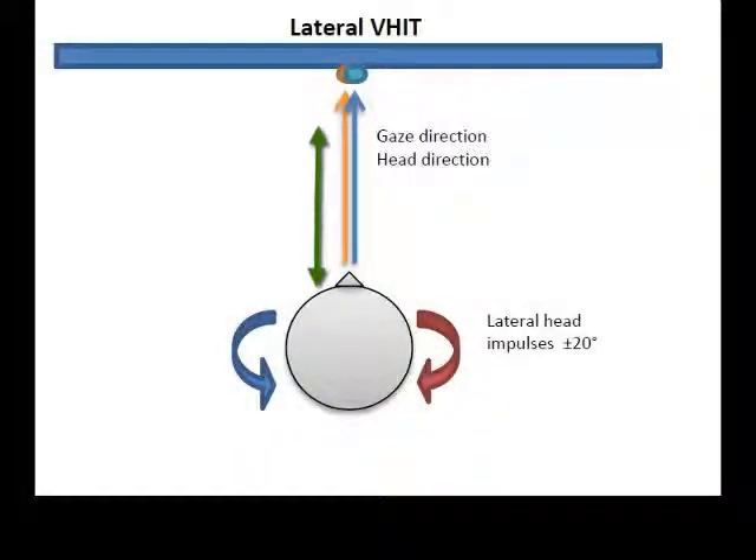Have the patient sit a distance of 39 inches from the target on the wall or viewing screen. Tighten the band on the head for a controlled thrust.